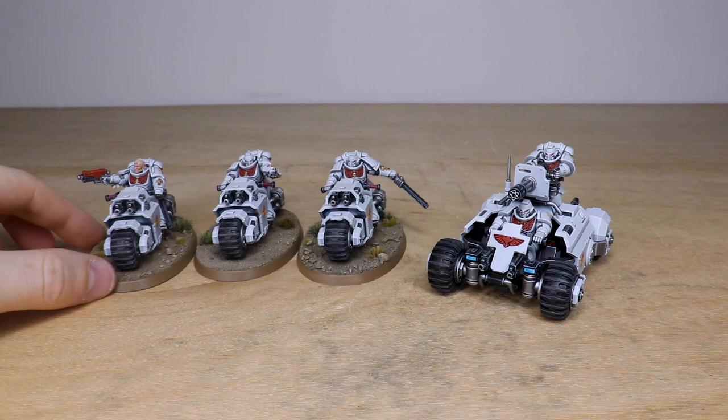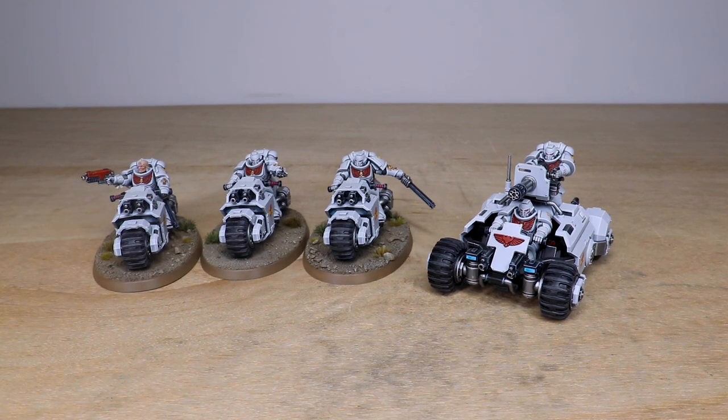That's the Invader ATV from this force, guys. These guys are now off to go and hunt on the plains. I do hope that you like them ever so much, and I'll see you very soon on the next one. Take care, bye.